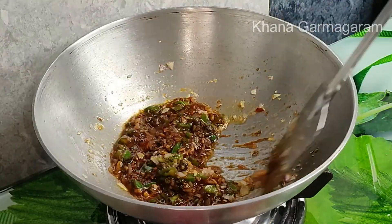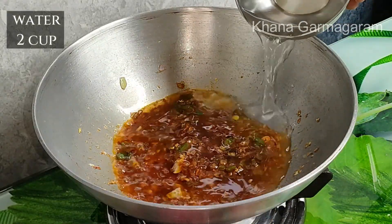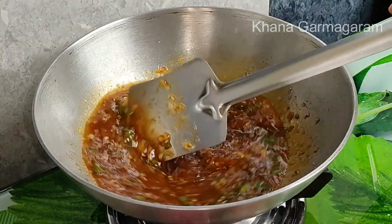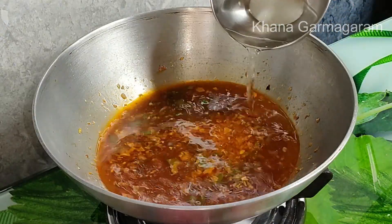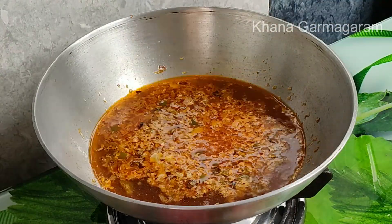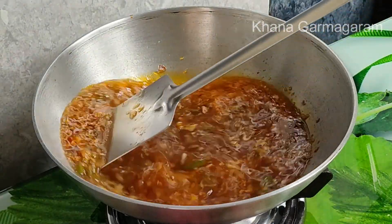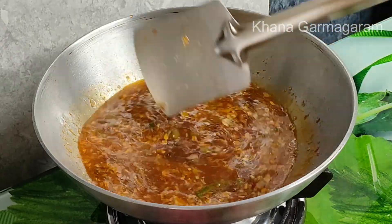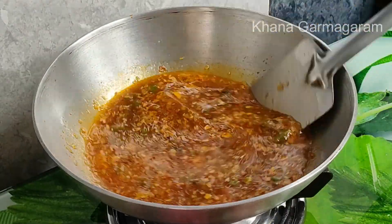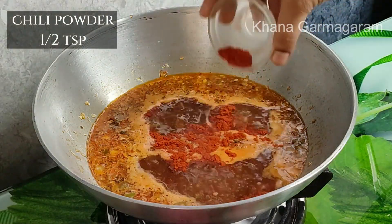When we make a manchurian dry, we will make a lot of food. And when we make a gravy, we will make a gravy with 2 cups of water. If we make a gravy with 1 cup of water, the rest of the chili sauce comes in the water.